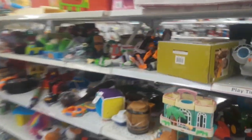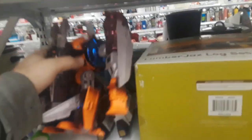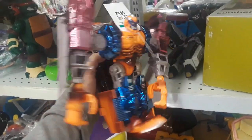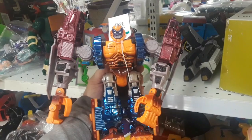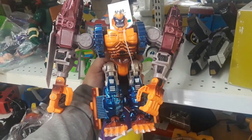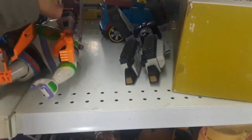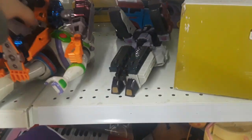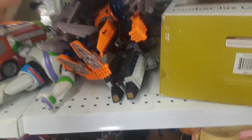Looking through the toys, I spot Optimus Primal. That's right — anybody who knows Transformers Beast Wars knows Optimus Primal is the leader of the Maximals. And then here's some form of Megatron that I don't know what that's from. We'll put those guys back together.